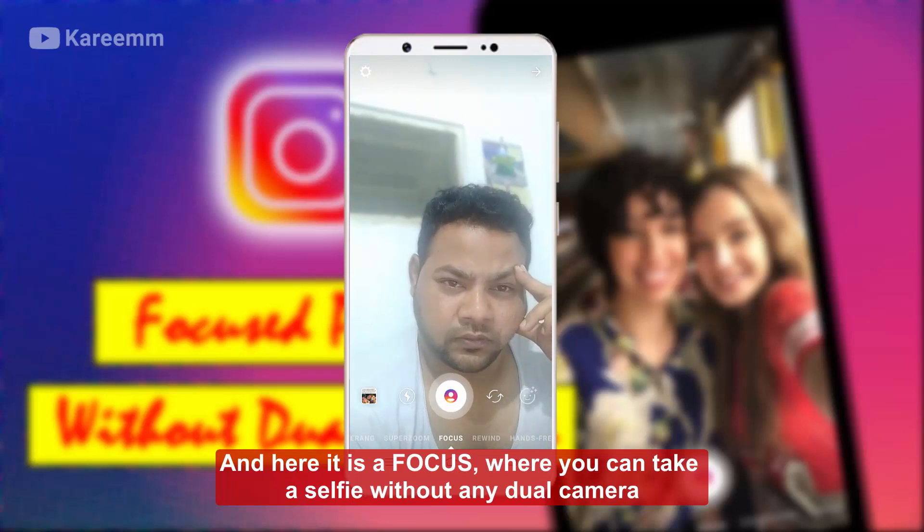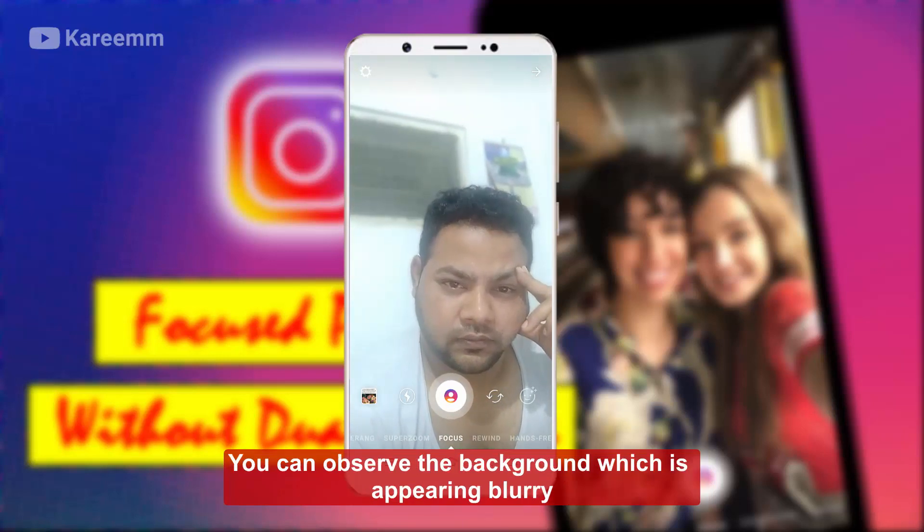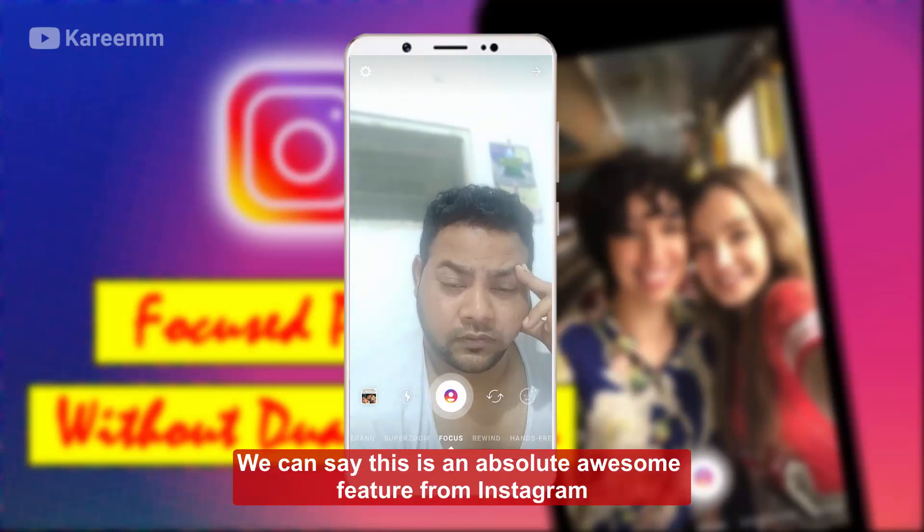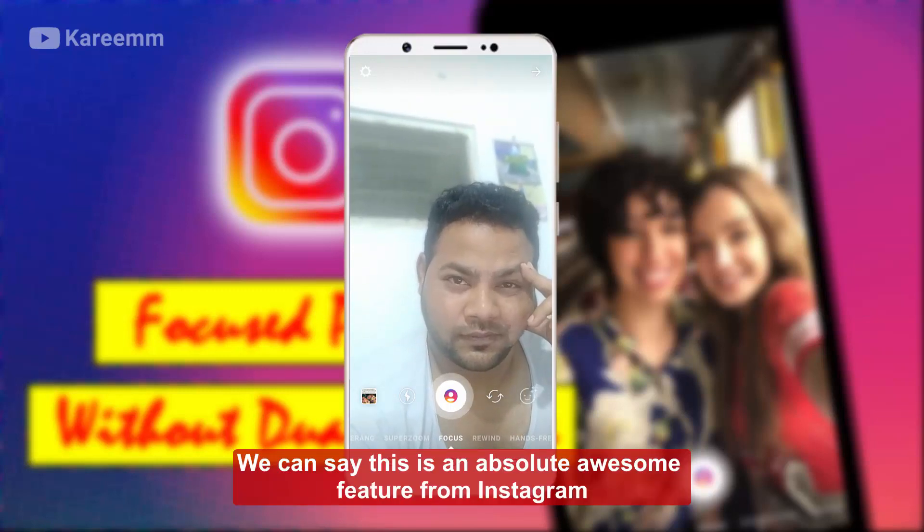Where you can take a selfie without any dual camera. You can observe the background which is appearing blurry. We can say this is an absolute awesome feature from Instagram.